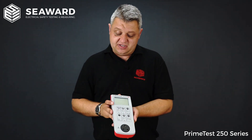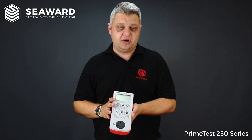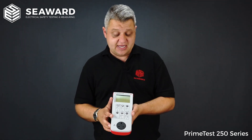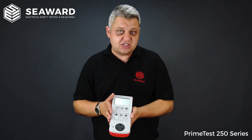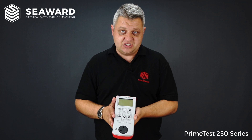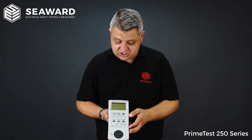Looking at the PrimeTest 250 series, we see the extra testing features you get above and beyond the PrimeTest 100. We have the 250-volt insulation test facility, so if you are looking to test anything that might be sensitive to high voltages, or need a 500-volt insulation test, or are testing surge-protected extension leads, you will require the 250-volt insulation test. Additionally, we get single and three-phase leakage test options.